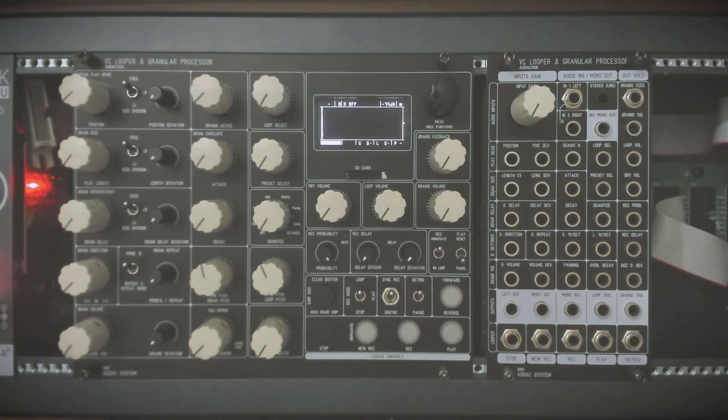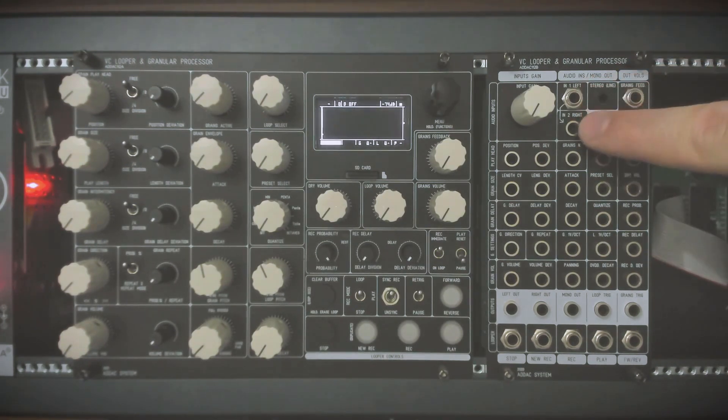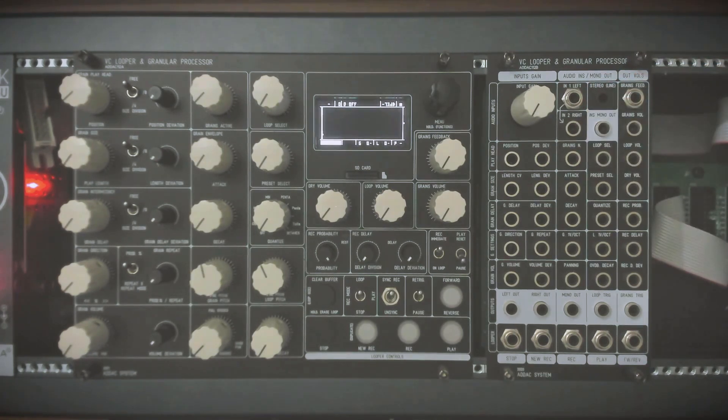I have a piano we can record — this is Lekko from Felt Instruments. There are a few inputs: the stereo input where the left channel is normalled to the right so you can record mono signals, and there's also a stereo line level input so you can use stereo instruments or record from your phone directly to the module. All of those signals are summed into the mono output, which outputs the mix of the audio in the inputs before the looper and granulizer.